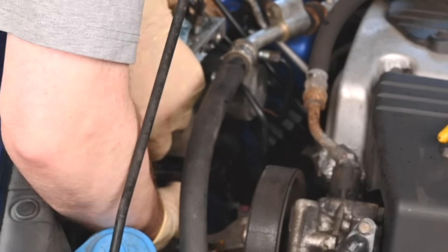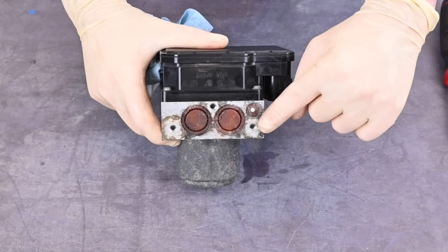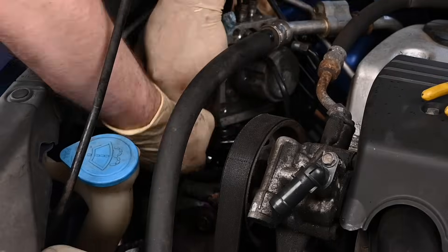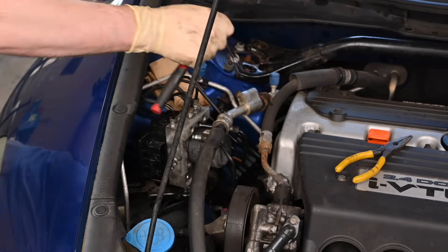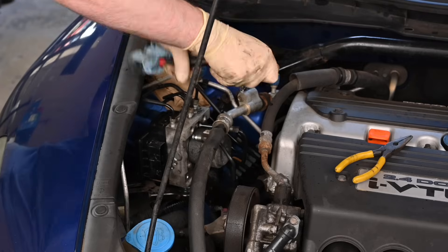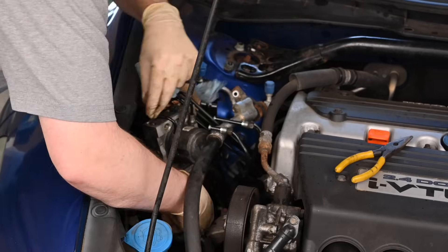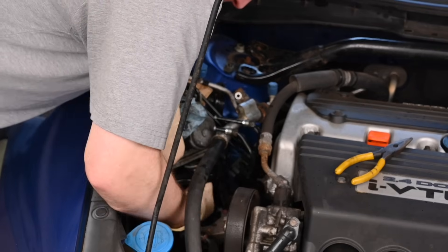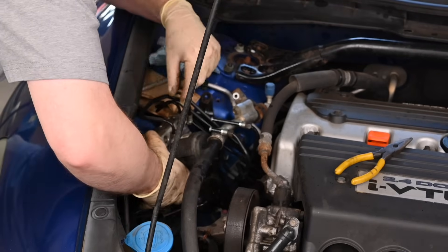Next, reach underneath the ABS pump and bracket to remove the three bolts that hold the pump to the bracket. You won't be able to see them, so you will have to feel for them in these locations. You may find it helpful to remove this bolt to release another brake line to provide more working room. Once the three bolts are out, you will be able to remove the pump and the ABS module.